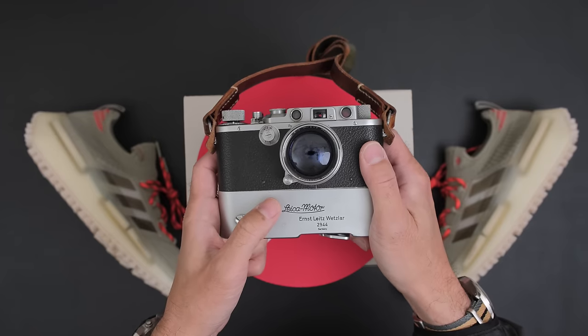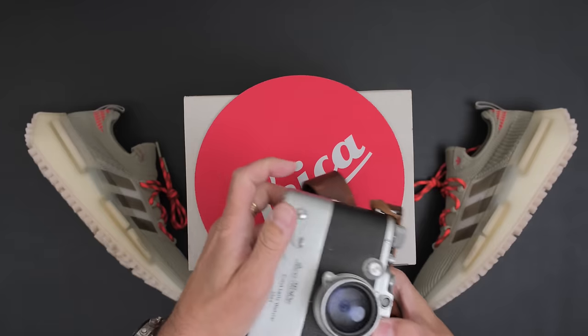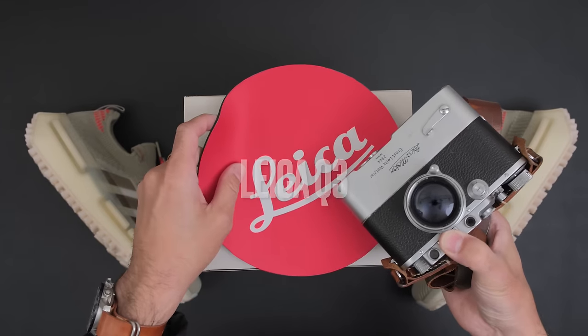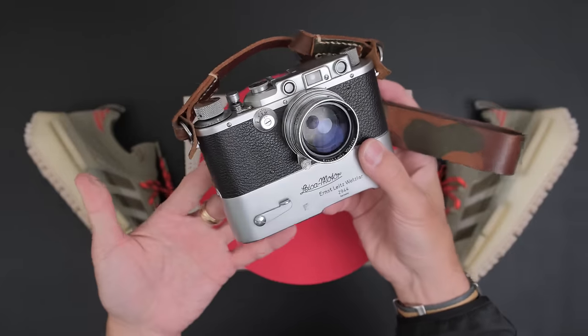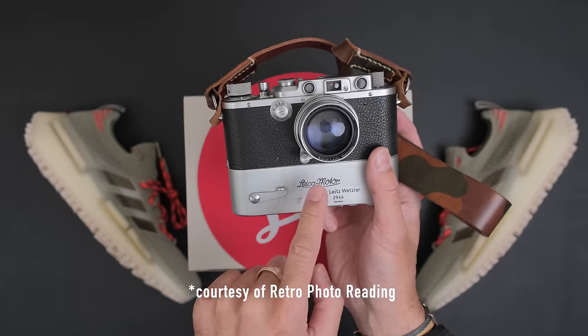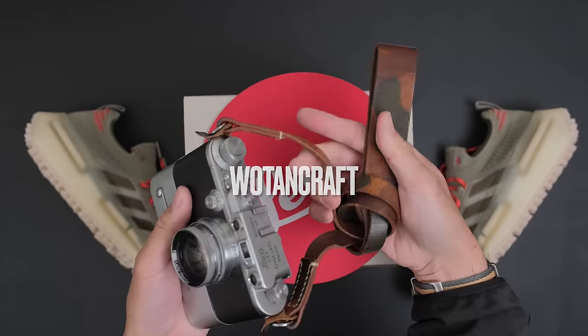Hello everyone and welcome to BHC Studios. Today we will be doing an unboxing of the Leica Q3, but before we begin, I want to show you this beautiful Barnac design Leica 3A with the Leica motor and on here is a Wotencraft Italian leather strap.